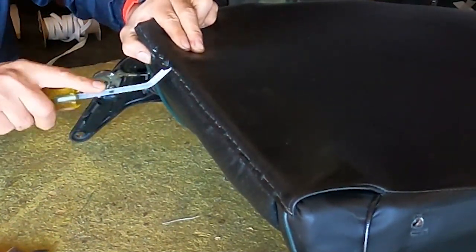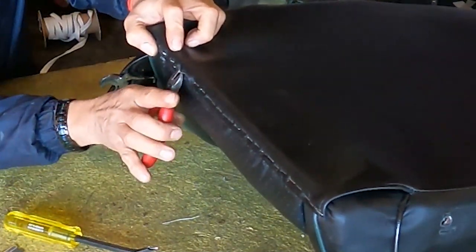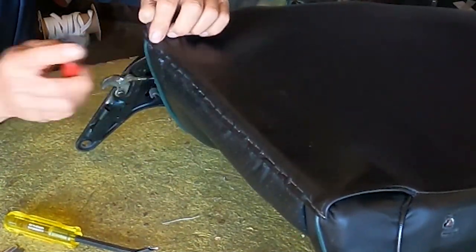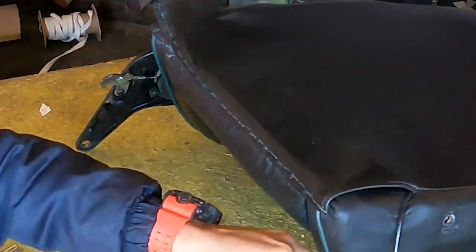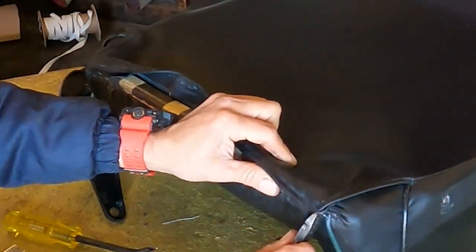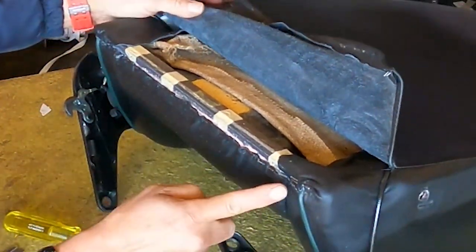You're going to remove the backrest cover. On this seat it is attached with staples and hog rings. Some backrests come with hog rings, so remove all those staples in there. Be careful because you're going to reuse the same cover — you are not making a new cover, you're just going to work on the cable.